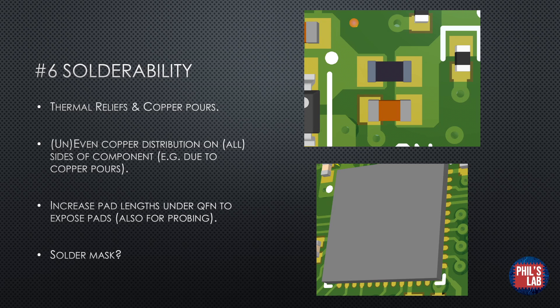Moving on to tip number six, solderability is a big part of design for manufacturing, especially when it comes to the assembly process. Bad solderability can usually be attributed to improper use of thermal reliefs, or the lack of thermal reliefs, and improper copper pours. For example, a component might have a large copper pour on one side and just a via with a fat wide trace on the other side — this copper imbalance creates more thermal mass on one side and could cause defects such as tombstoning. For fairly small copper pour areas this is usually not a problem, but it's something to be aware of. For QFN packages as seen on the Little Brain board, you might want to increase the pad lengths underneath the QFN to expose them a bit, which helps with soldering and inspecting solder joints when debugging.